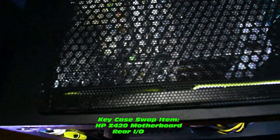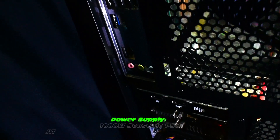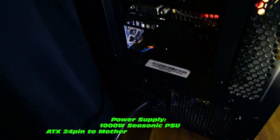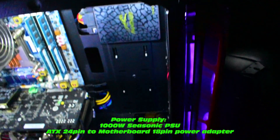Also, check out the cool dust filter. A key case swap item you will need is a rear I/O plate — like that one there, very easy to source for most motherboards. This particular build is loaded with a 1,000 watt Seasonic power supply, very cheap secondhand. Also a critical item: you need a 24-pin to 18-pin motherboard power adapter.